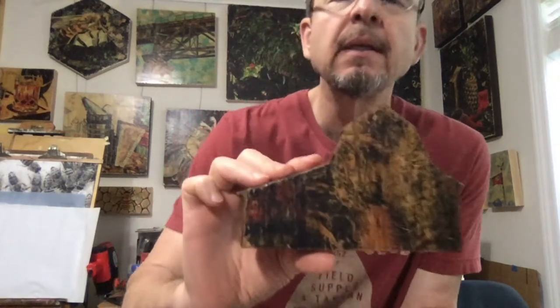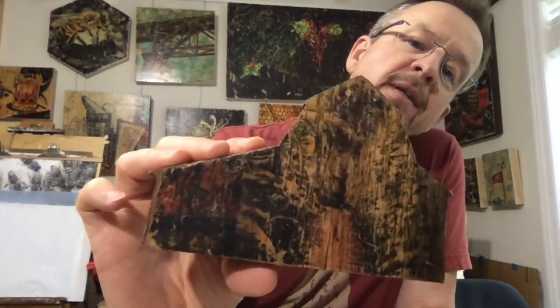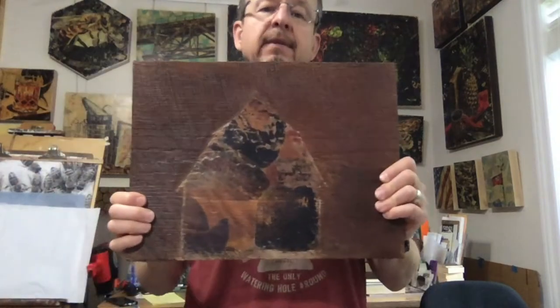I don't even know if I was using regular beeswax — it may have been encaustic medium or something else. This one has a row of corn; you're looking down the row and each side of that brown spot is corn falling in. Over here is just some flowers or something, very obscure, almost abstract. I think I only know that because I'm the one who created it.